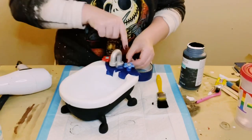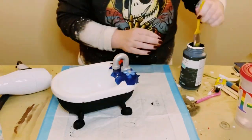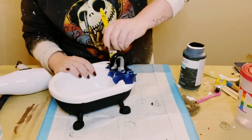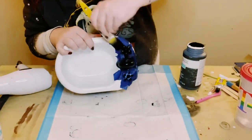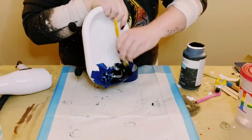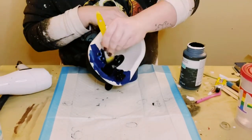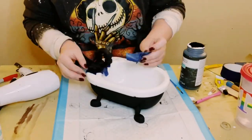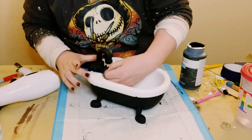And once that was covered, I just used that ink chalk paint and started painting the handles and the faucet. I did two coats — dry the first coat before going on to the second — and then just allow everything to dry. Go ahead and peel off that blue painter's tape.